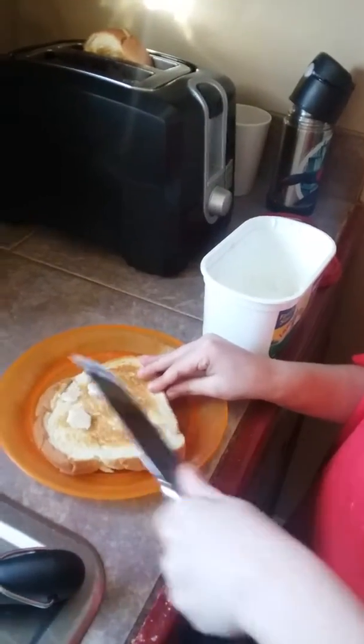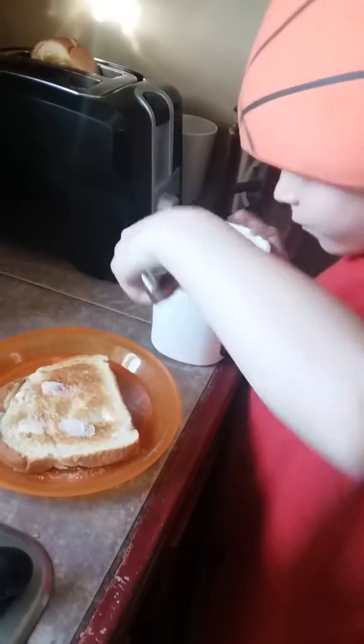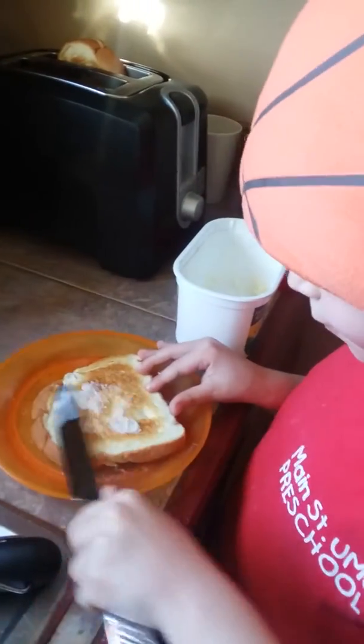Buttering the toast. I'm going to have to eat more at the store. More what? Toast. More toast? I want to eat more better. Good job.